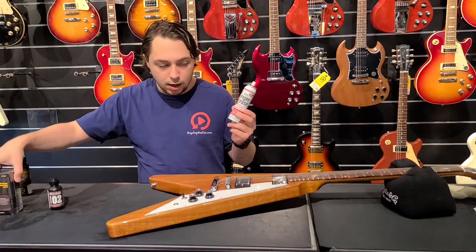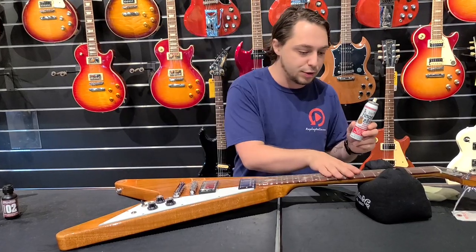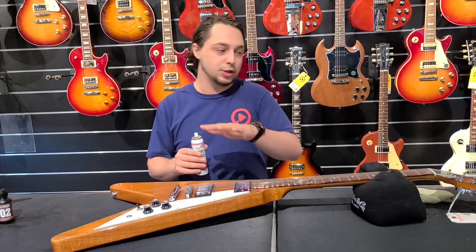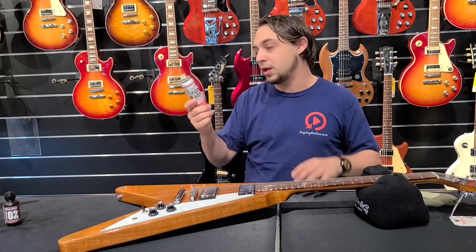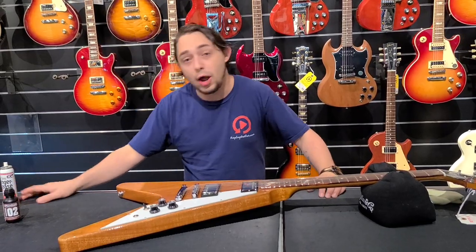One last product — this stuff a lot of guys swear by. It's really cool; it helps keep your strings clean and it's kind of like a lubrication. You just spray it on real quick and then you can fly while you're playing. It's very, very cool. This stuff sells like crazy here too, so just wanted to shout them out as well since they're a fantastic product.